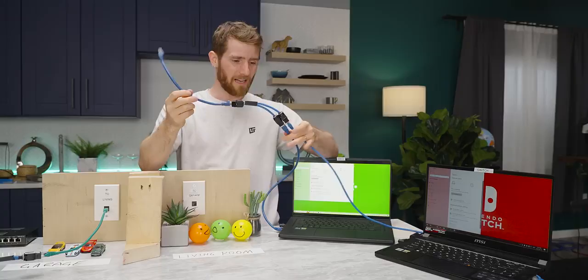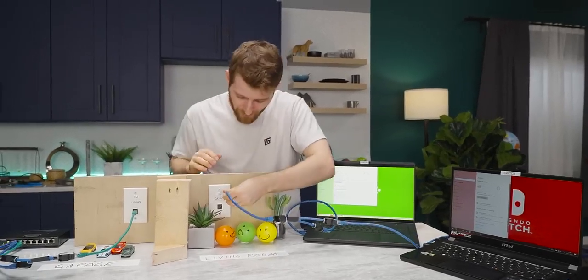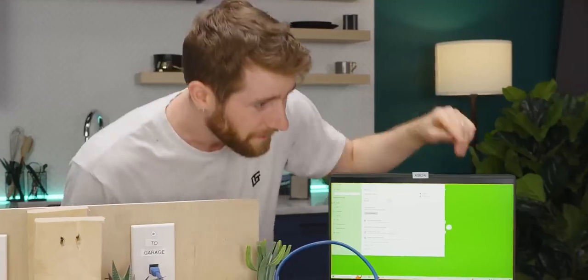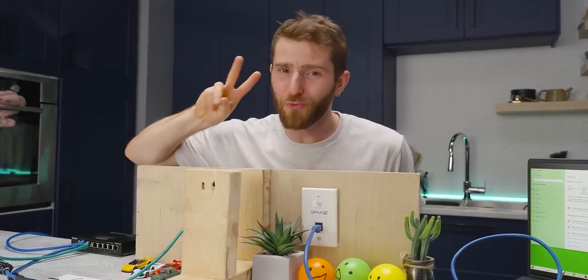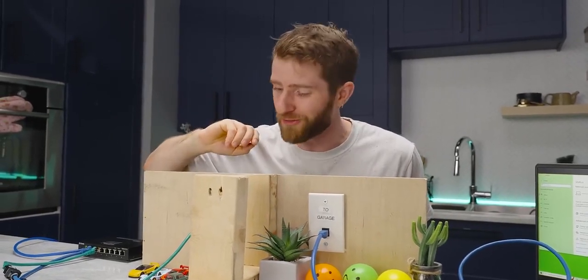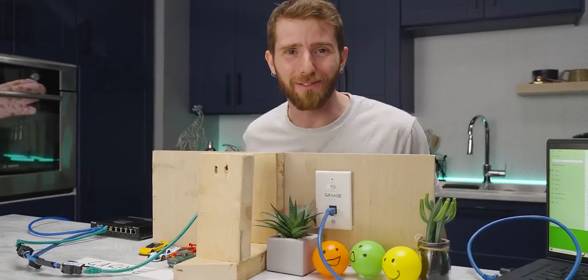Let's try it. All we've got to do is unplug this worthless adapter. Just like before — I've got to say, this is the kind of thing that in 100 years never would have occurred to me. I am now the proud owner of two rock-solid 100BaseT connections between my garage and my living room.